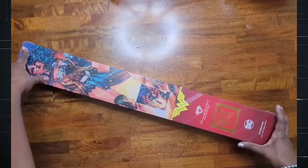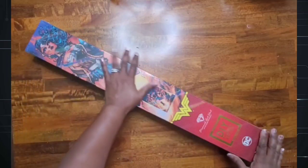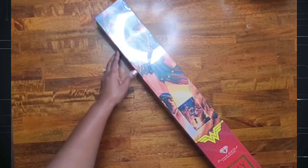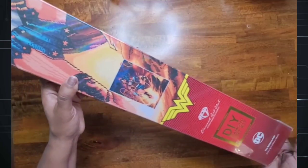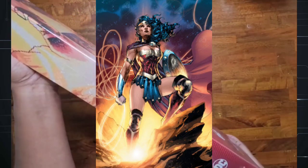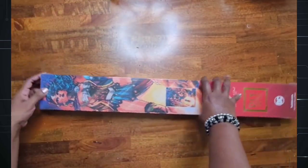Hey beautiful people, it's your girl T and I'm back! I want to say thank you to all of my subscribers, both new and returning — I really appreciate you all. Today we're going to get into this diamond painting. I'm so excited about it; I can't even hardly fit this on the screen. This is my newest one — it's Wonder Woman! Oh my gosh, it's gorgeous. I'm just so in love with this — the golden lasso. I'm going to unbox it today, so let's go ahead and get started.